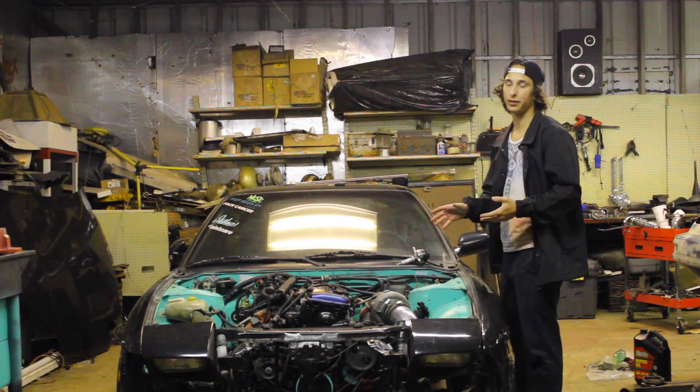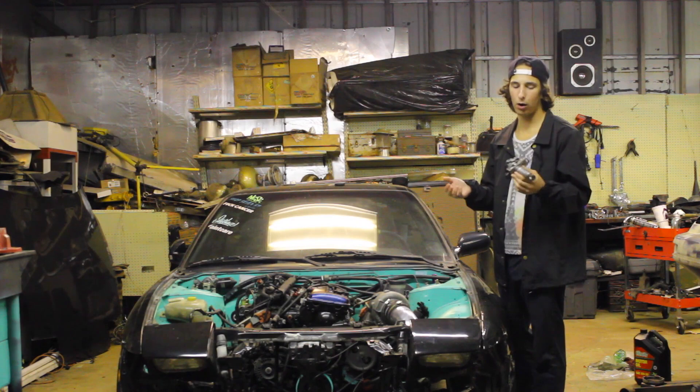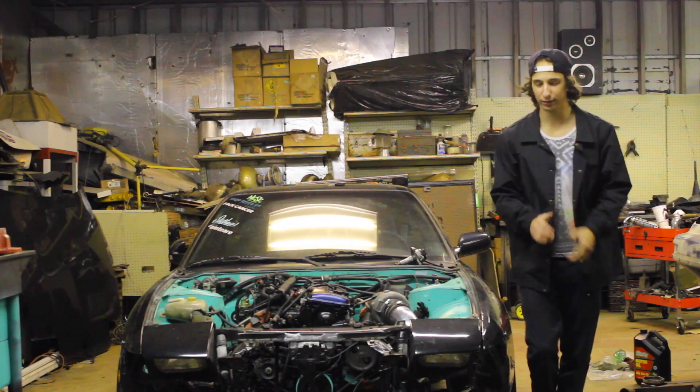Alright you guys, what's up — we're back out here once again with the KA build. In this video I'm basically gonna dedicate everything to putting the distributor in, so that when you guys put the distributor in you don't put it 180 out or off a tooth to where it's stopping you from starting the KA for the first time. That's basically what the whole video is about today, so let's get to it!